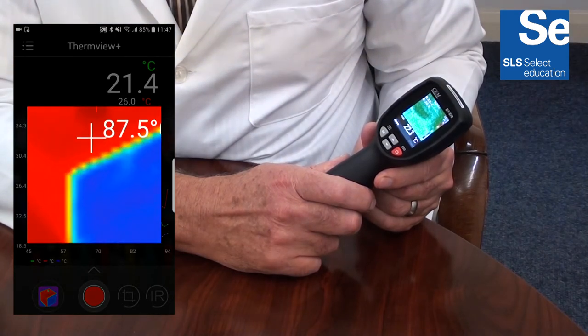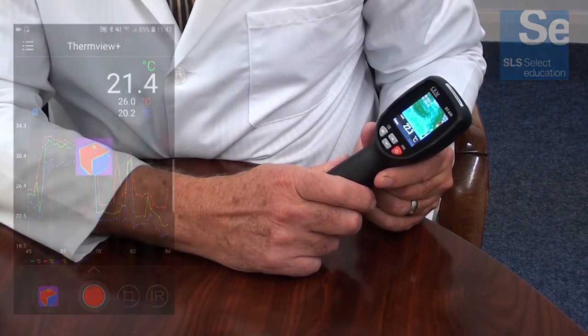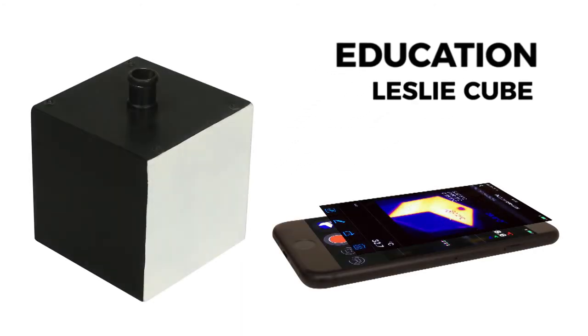The instrument has adjustable emissivity with automatic environmental temperature compensation. In education, emissivity can be explained by using the Leslie Cube. Emissivity is based on the colour of the surface being measured, from gloss white through the colour spectrum to matte black.